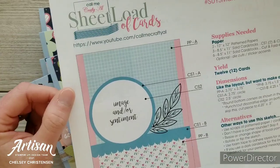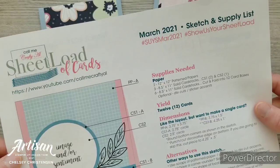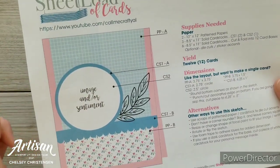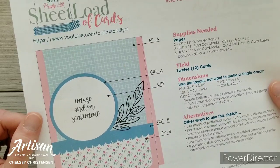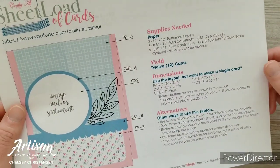Today I'd like to share with you another sheet load of cards by Call Me Crafty Owl. This is the March 2021 sketch and template and you can get your free template by visiting her YouTube channel — I have listed the link in the description below.